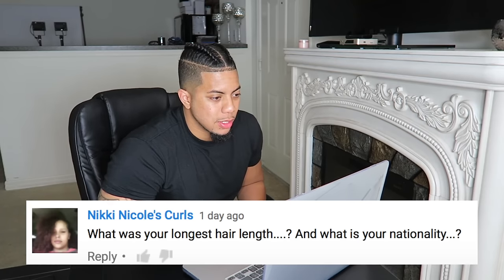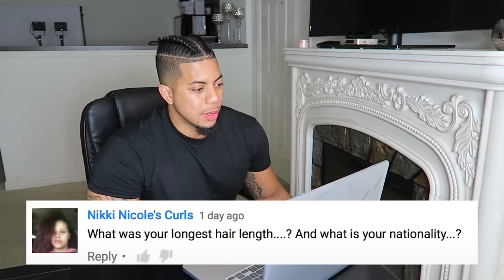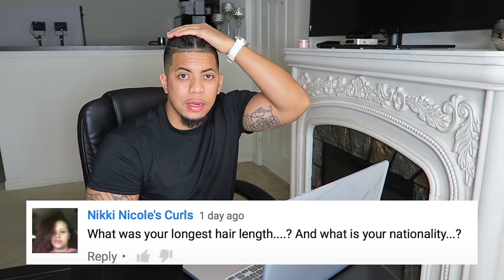What was your longest hair length and what is your nationality? My longest hair length is at the current state right now — about a little over 9 inches. That's the longest I've ever grown my hair. As a kid I always wanted long hair but I could never stay disciplined enough. My nationality — I'm Black, Chamorro which is Pacific Islander, Chinese, and Trinidad mix. Yeah, your boy is mixed up.